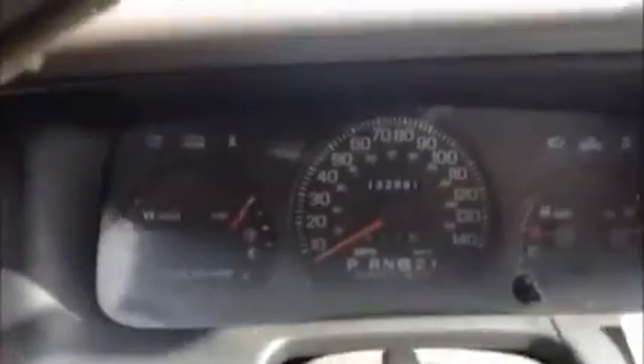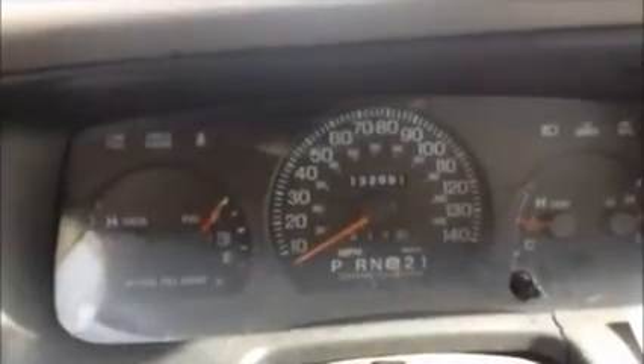The shift is kind of screwed up — the shifter. Hard to figure out where it's at. See, it's not engaged. It's on the D and it's going backwards. So the shifter is off.